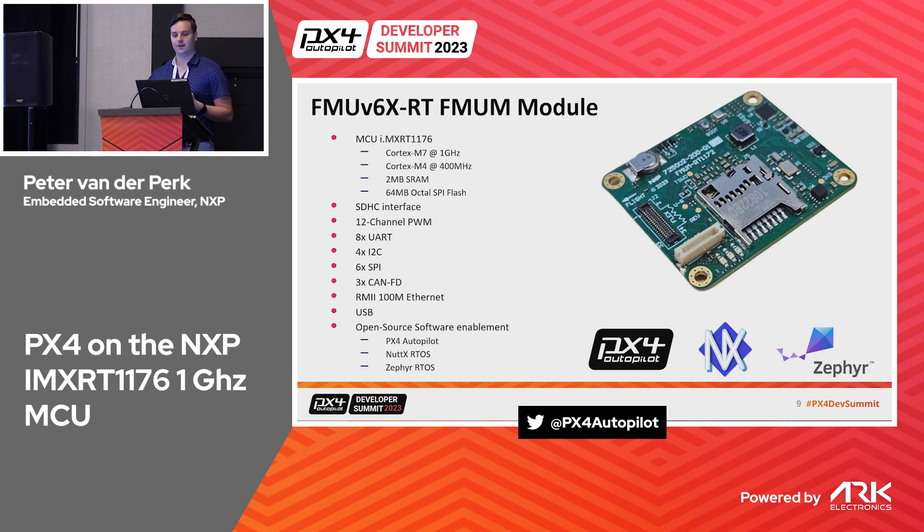This is how the FMU module looks — pretty much what people are used to, in a small compact board. We put a very large external flash on it. You may have encountered the flash overflow problem on V6X where you can't run all the programs you want — that's not going to happen anymore. We're very happy with that, and we have a lot of open source software enabled: NuttX RTOS and PX4 autopilot running on it.